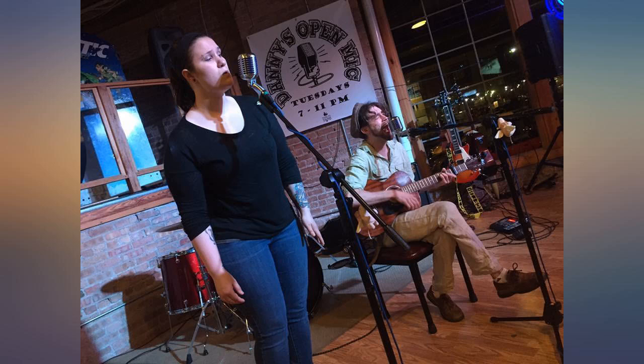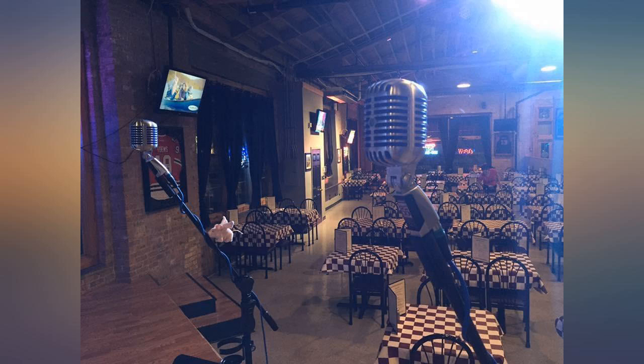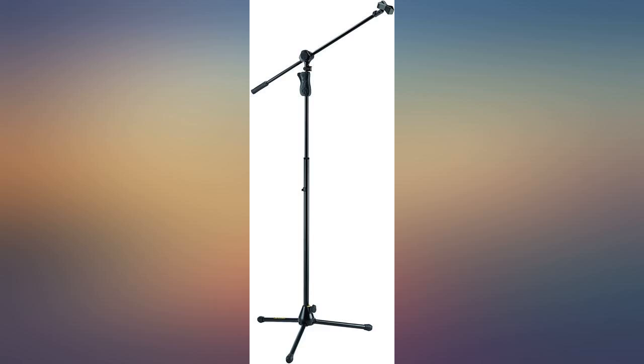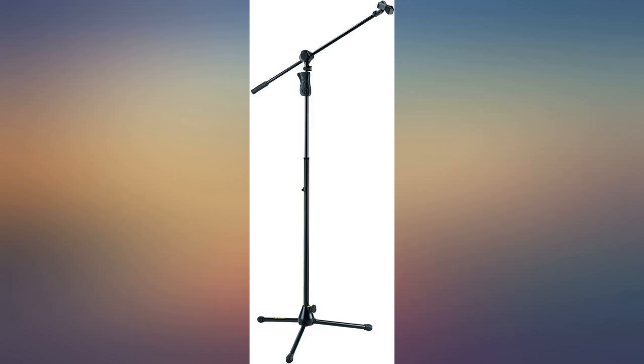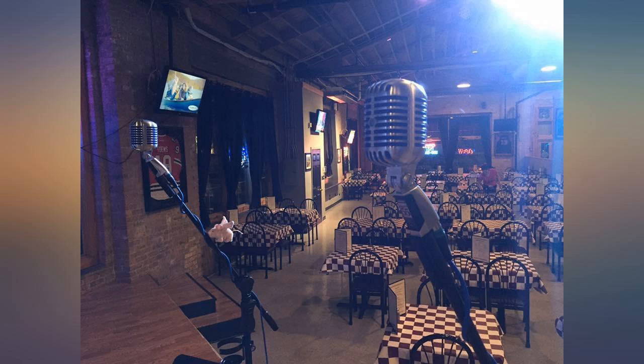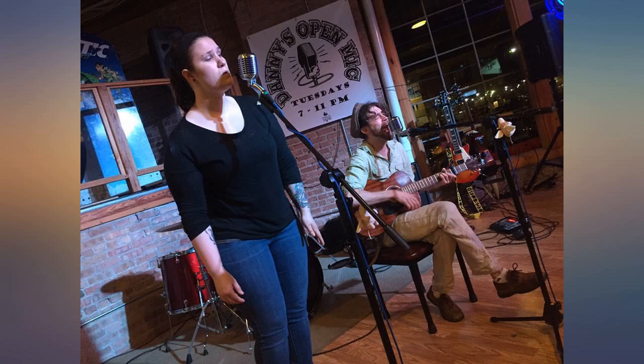Do yourself a favor and buy this stand if you need a sturdy, dependable, durable piece of equipment. As a singing drummer, I'm tired of my mic on a boom creeping down no matter how hard I tighten it. Well, no more — this stand has click adjustments so it falls into place, and tightening it is the cherry on the cake.